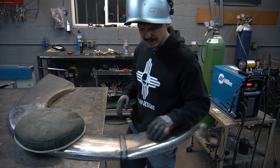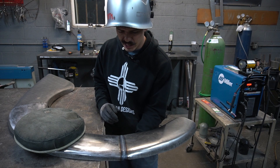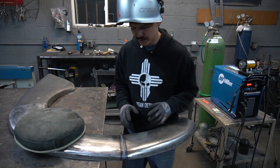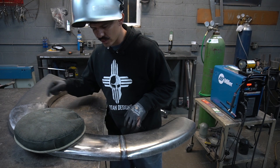When TIG welding, you always want to heat up your base metal first and then dip the rod — move, dip, move, dip, move, dip. That welded up pretty nice. You can see we've got nice consistent heat all the way across and adequate penetration on the back side. That's going to planish out beautifully. Let's go ahead and do the other side.